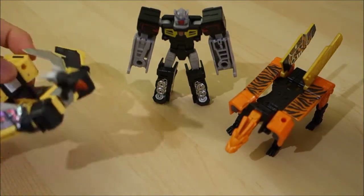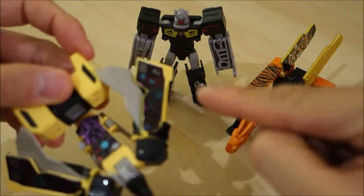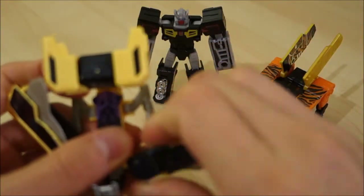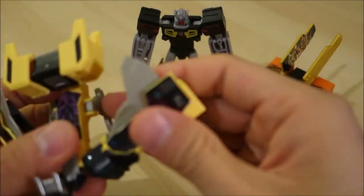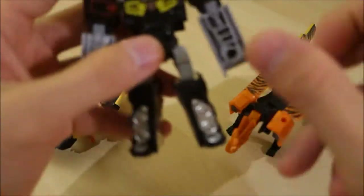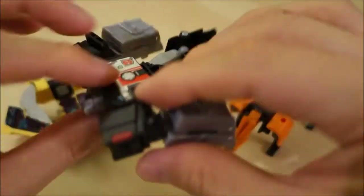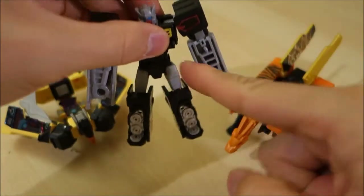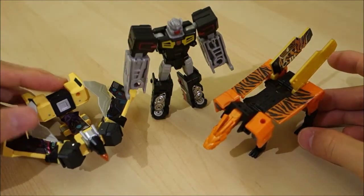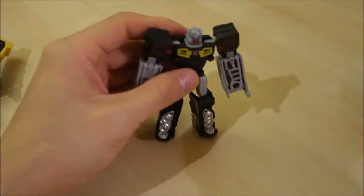The Laser Beak mold is second best in robot mode — you can't do too much with it and the wings look a bit awkward. Some people fold them out but I don't think that looks great, so I prefer the official position. The humanoid mold clearly wins — it's a posable little figure and it looks good from the back too. So the humanoid mold is the clear winner in robot mode, with animals following behind.